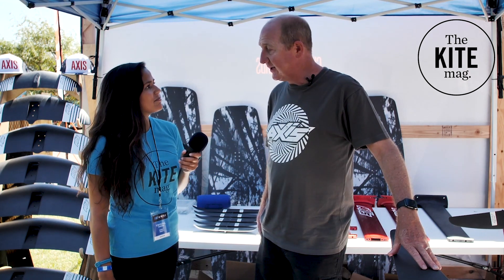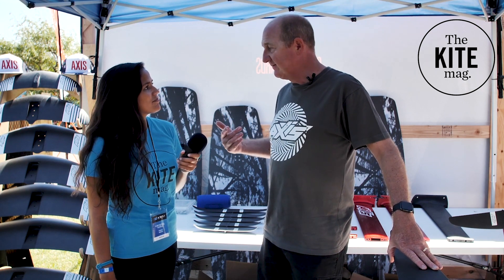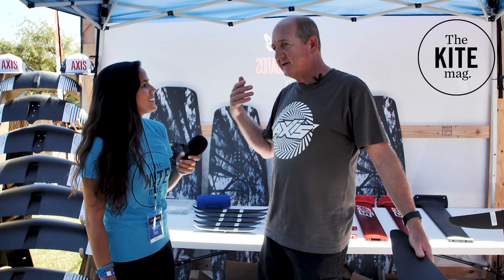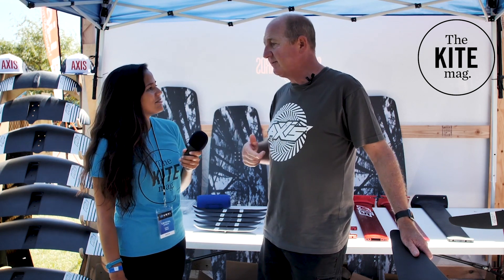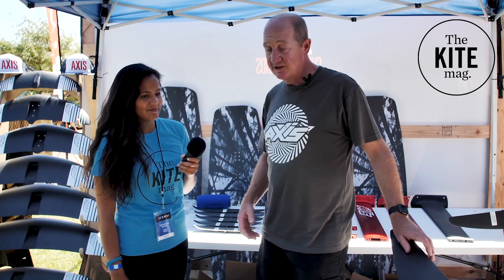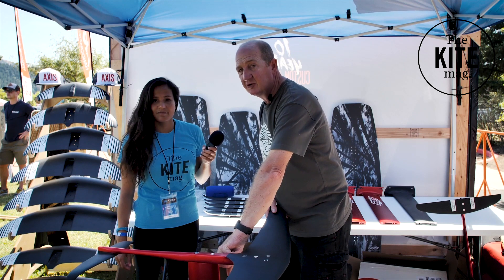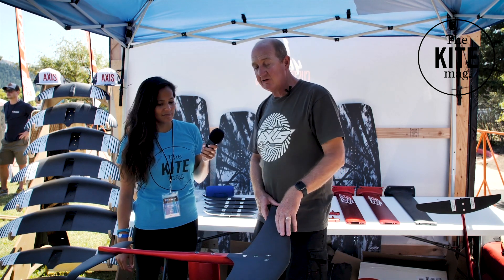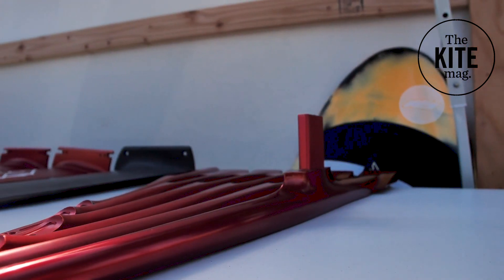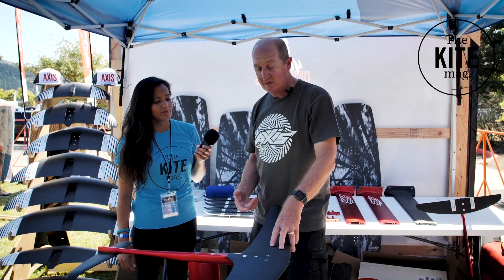I thought I might just start with a little bit of my ideas about what makes a foil work — just back to basics, because I think there's a little bit of misinformation about foils around the world and people don't perhaps understand how things work sometimes. The front wings being strongly attached to the fuselage, the fuselage being strongly attached to the mast, and the mast being stiff is really, really important.